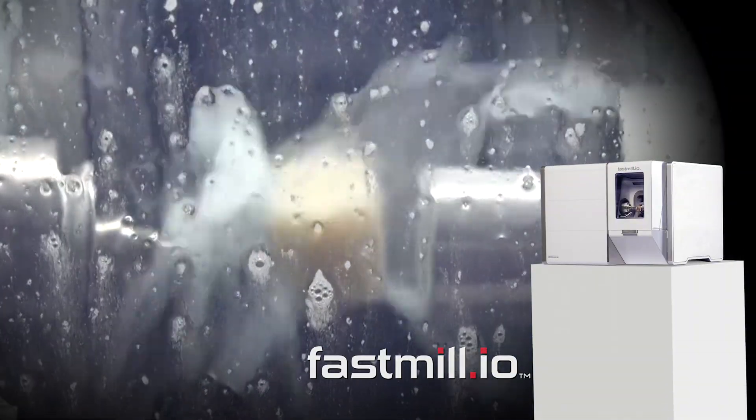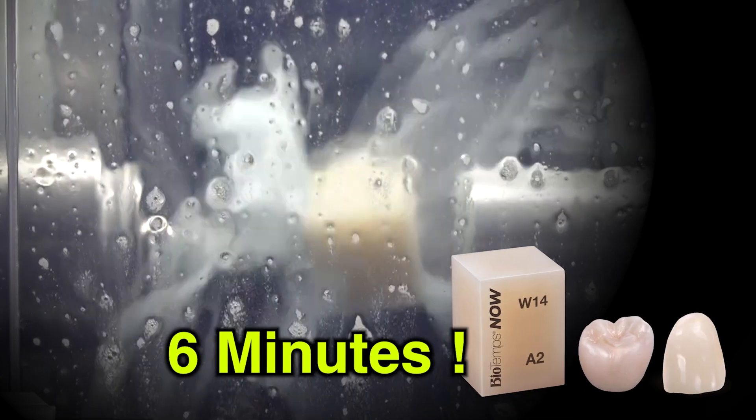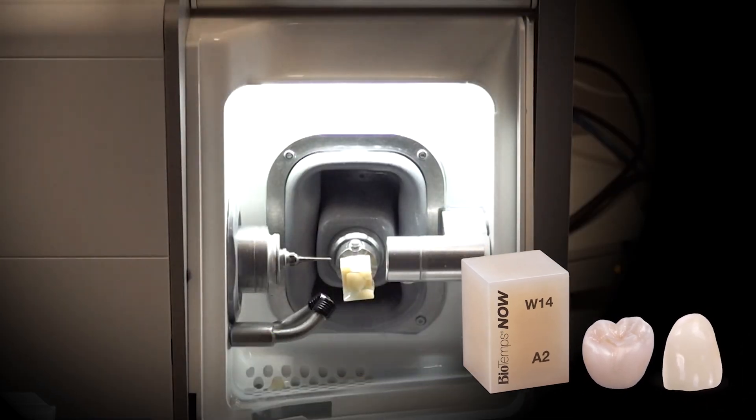The designs are then transferred to the Fast Mill, where it'll take six minutes to make a perfect fitting provisional out of the BioTemps Now blocks.